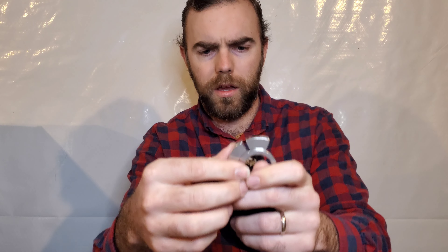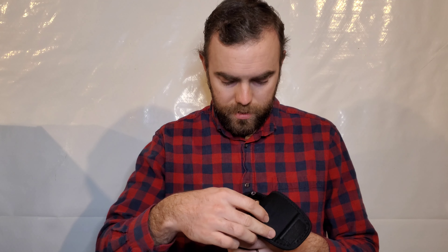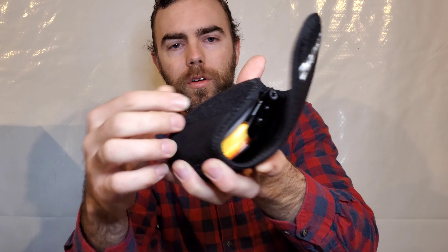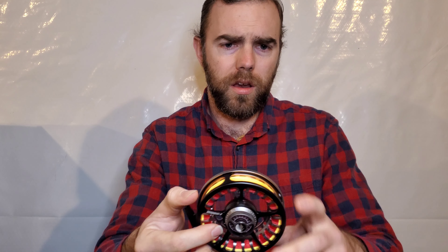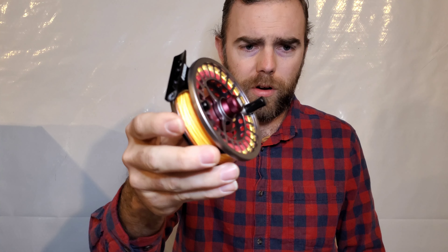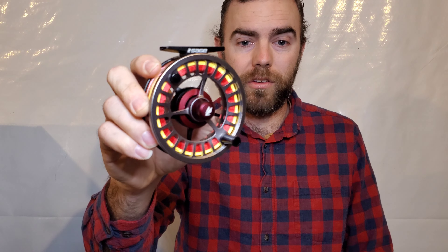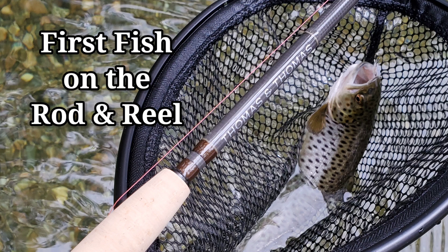This is what the weights look like. This is what they call a super thin and large diameter arbor. The design makes it easier to get fish on the reel quickly, minimizing the need to guide line into the spool with your finger while providing consistent drag output.